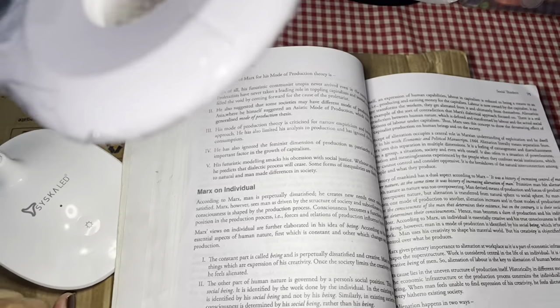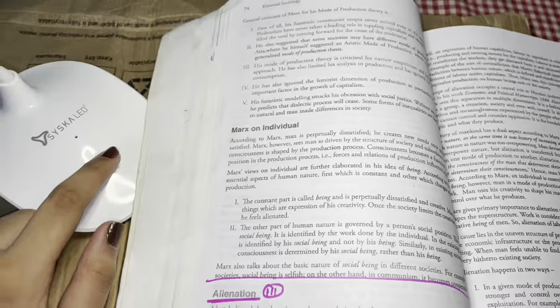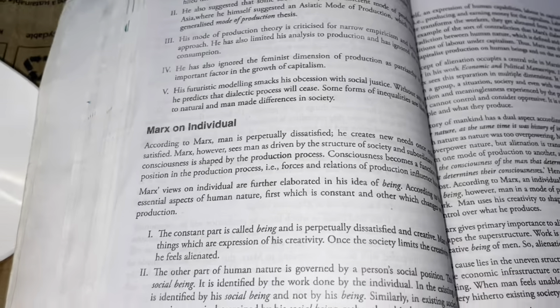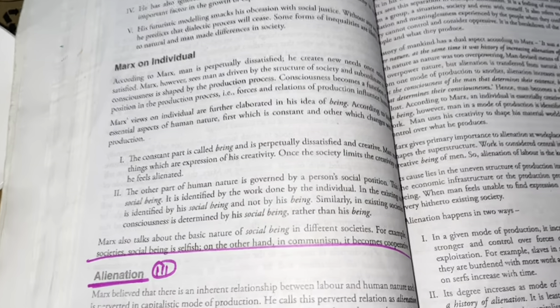You can see this lamp in the second mode, and this is the third mode where the light will be the lowest, and then you can close it.